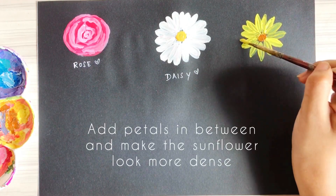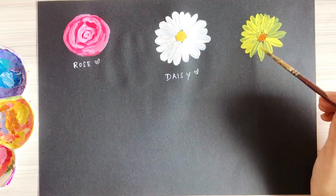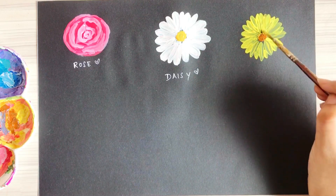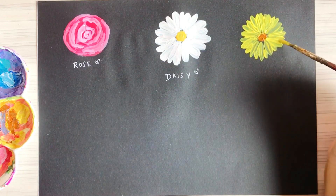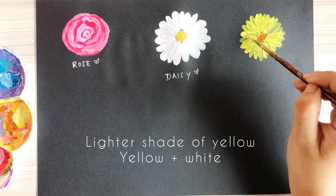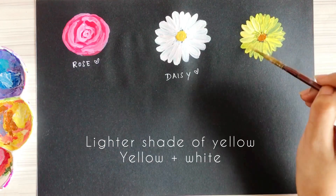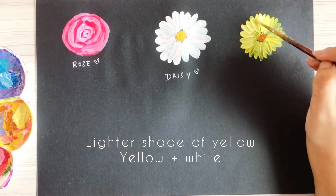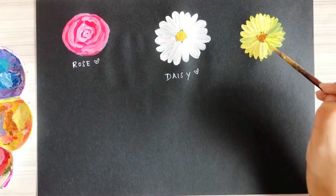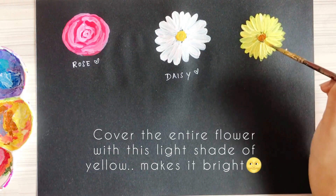With the main petals made, fill in the gaps with small petals that also have to be very pointy. Try to make your sunflower look extremely dense and full. For the next step, take a lighter shade — just mix some white into your yellow — and paint on top of the existing petals. This lighter shade of yellow makes the painting look much prettier and brighter.